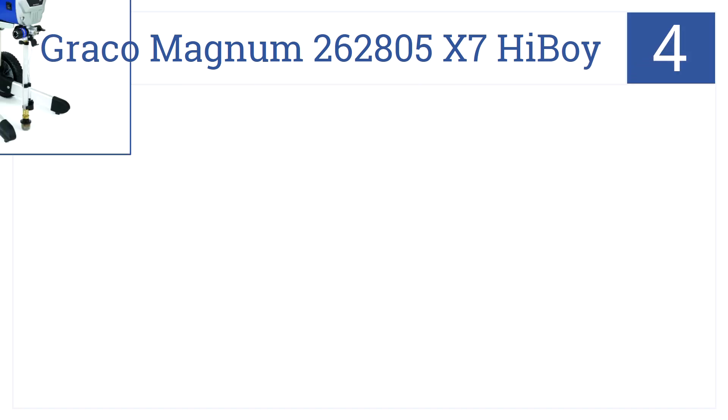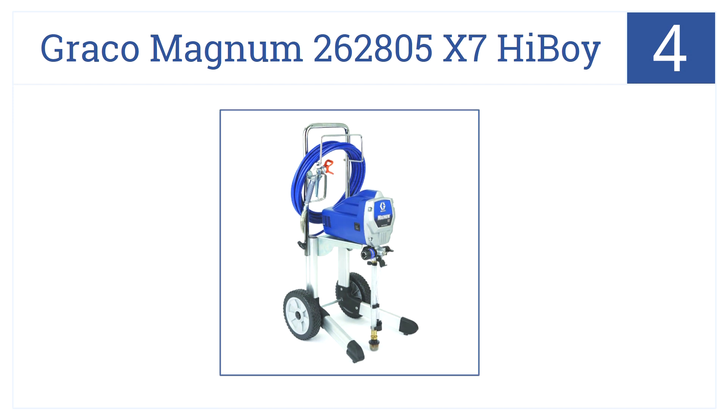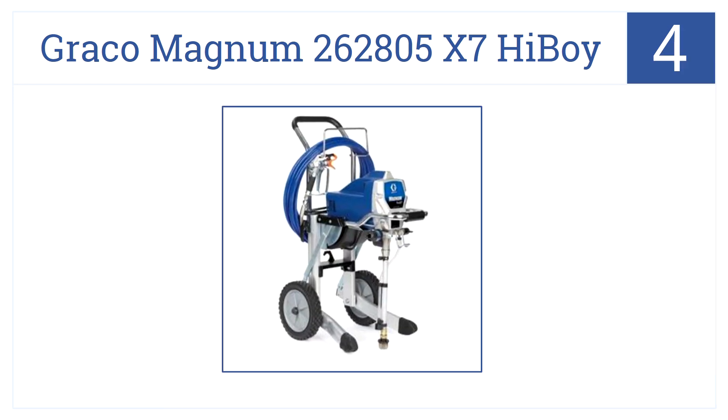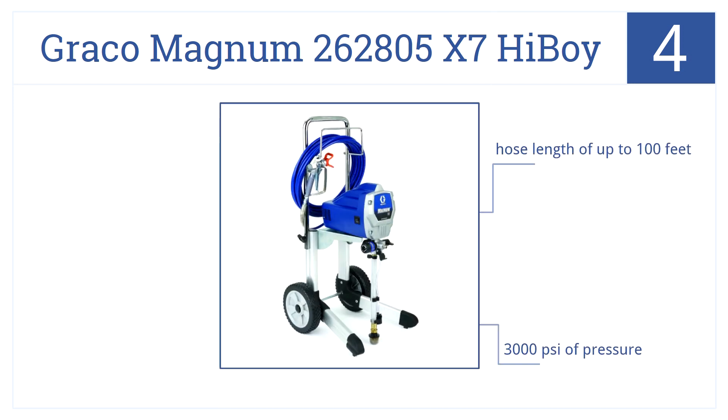Nearing the top of our list at number 4, the Graco Magnum 262805X7 Highboy is an airless paint sprayer that sits on a cart and delivers up to 0.31-gallons-per-minute. It has a hose length of up to 100 feet and delivers 3,000 PSI of pressure. It pumps directly from paint cans.